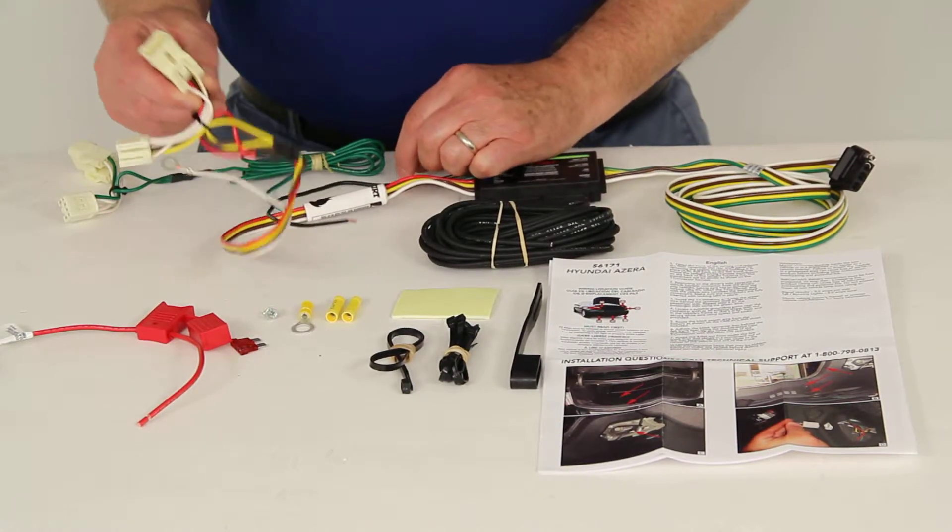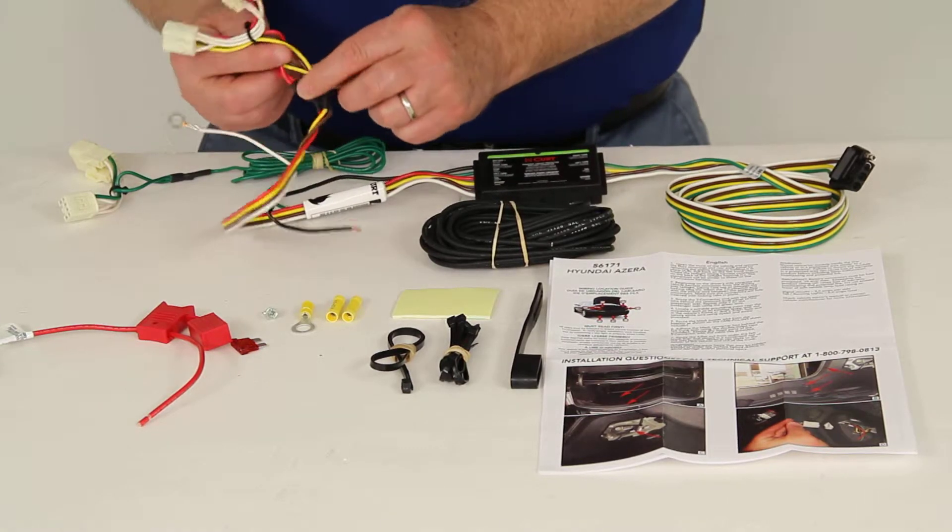You'll plug in the T-Connector, one on each side. The side that has the yellow wire would go on the driver's side.